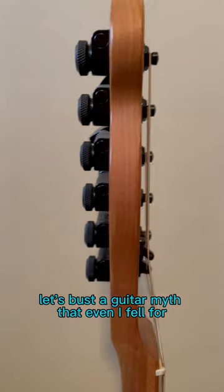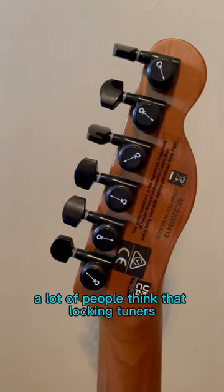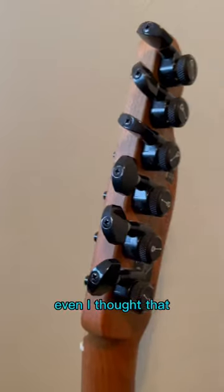Let's bust a guitar myth that even I fell for until recently. Locking tuners — a lot of people think that locking tuners will improve your guitar's tuning stability. Like I said, even I thought that.